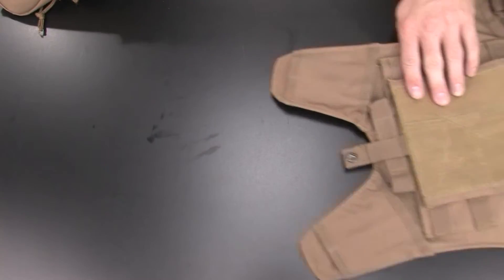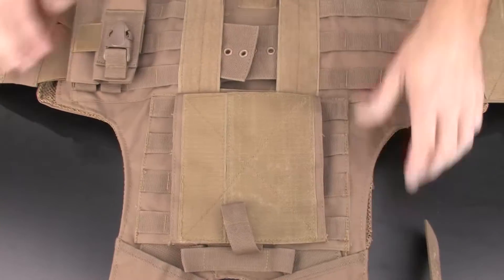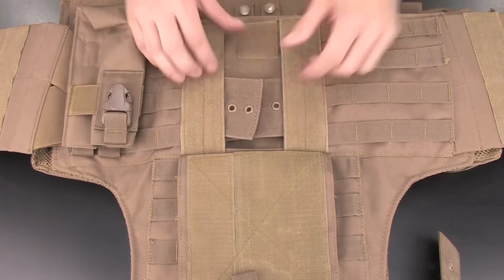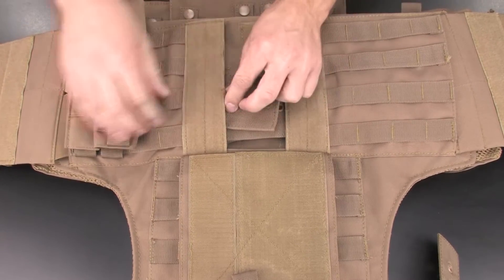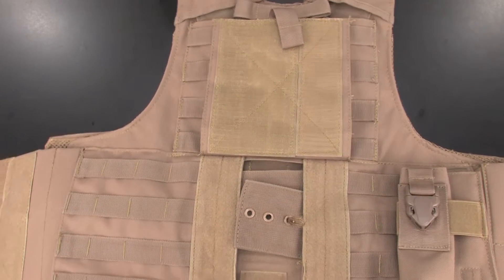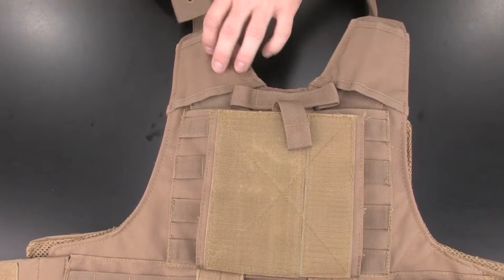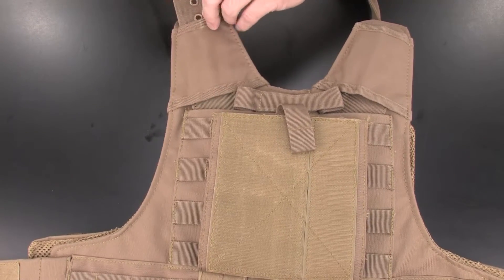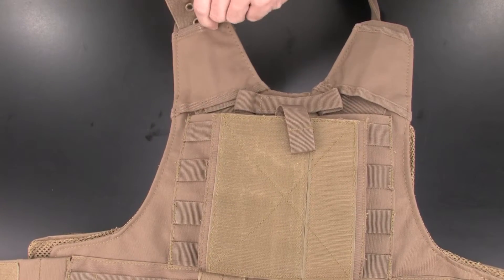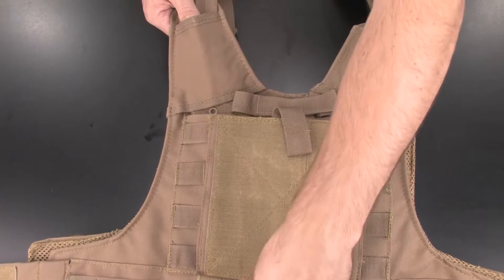Now flip the front section of the vest over and place the back section of the vest on top. Locate the shoulder strap without the pull cord in it, and begin feeding it into the back section of the vest through the rear shoulder section. Make sure that the strap goes into the main body of the vest, and then retrieve it through the rear access port.